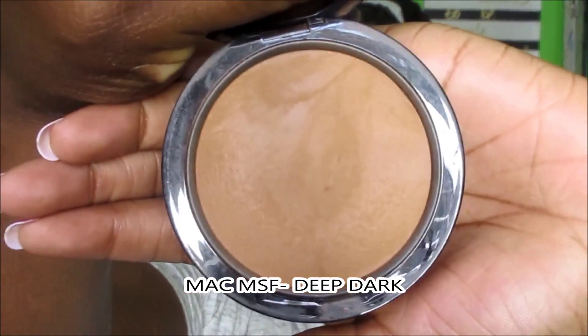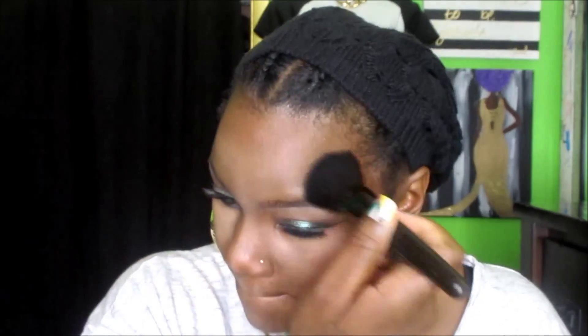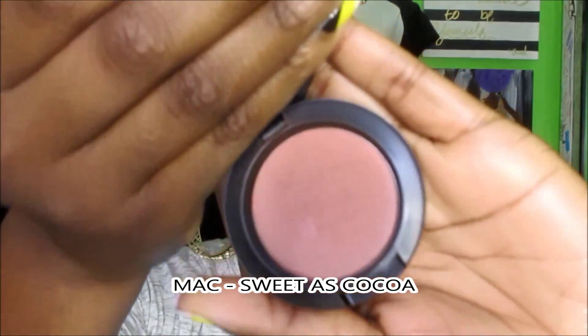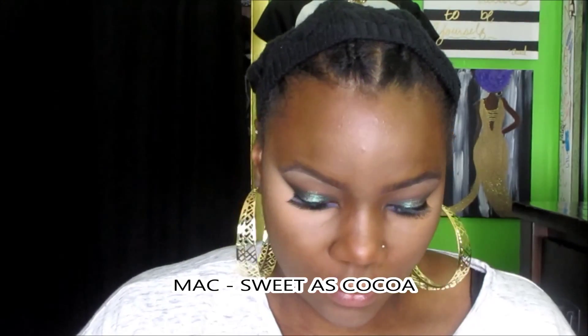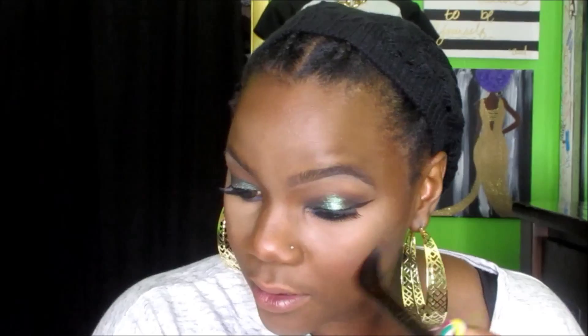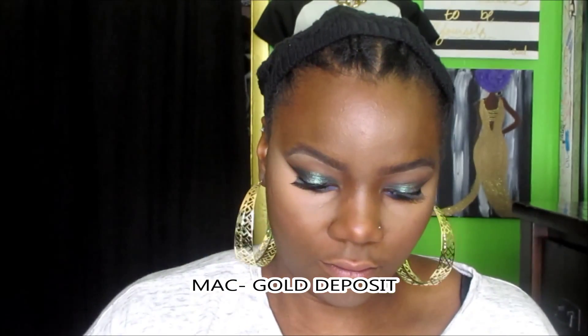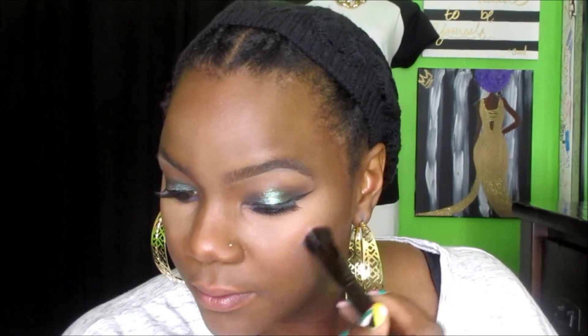To tie the entire look together, I'm going to use my MAC Mineralize Skin Finish in Deep Dark, which goes all over my face to blend everything together. For my blush, I'm using MAC Sweetest Coco — it's like a natural blush for a brown-skinned girl like myself, kind of orangish-brown but appears slightly orange once placed on the skin. Then to add a little more glow, I'm using MAC's Gold Deposit, applying it right above the blush and on the tip of my nose.